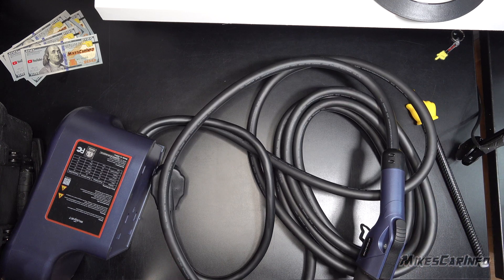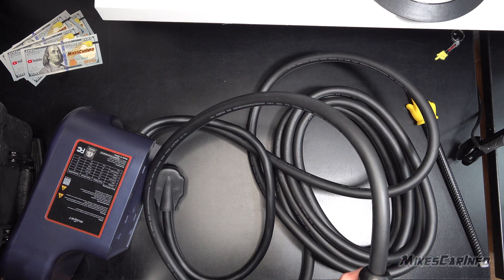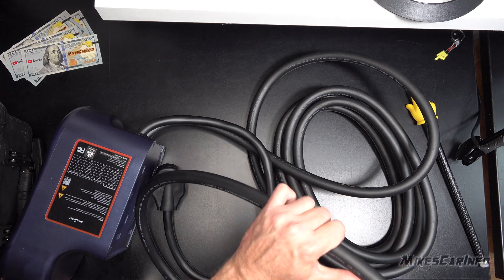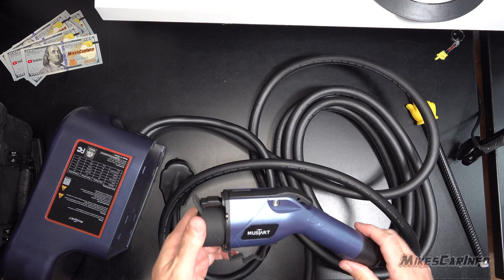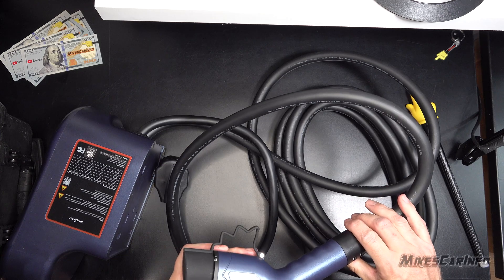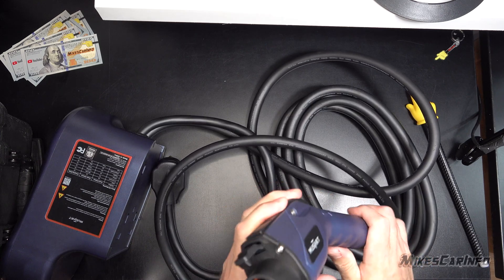8 AWG is a good number for a 40 amp charger, as long as it's quality wire — copper, not aluminum. This nozzle is just like the other one that I have experience with for a year, and it's fine — very tough and robust. Hadn't had any problems with it.